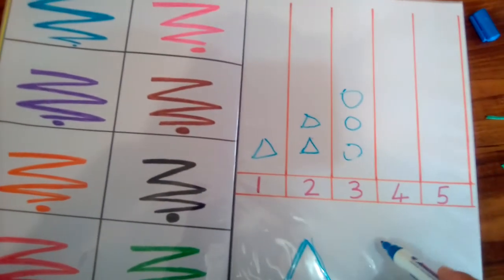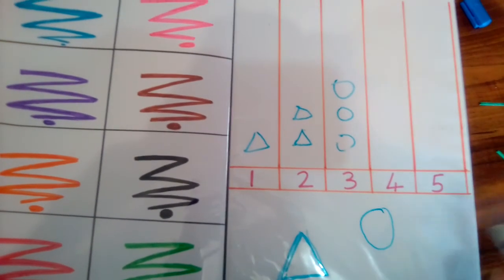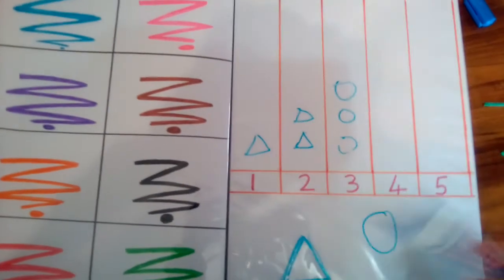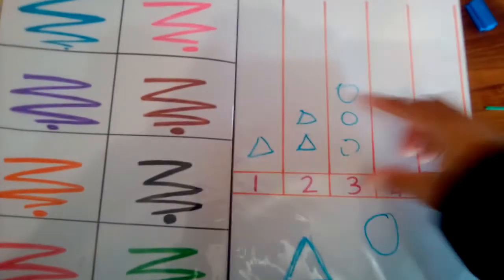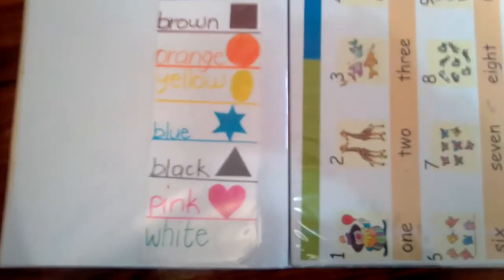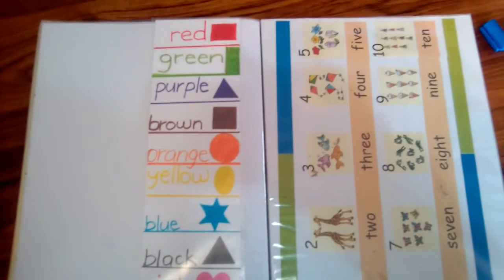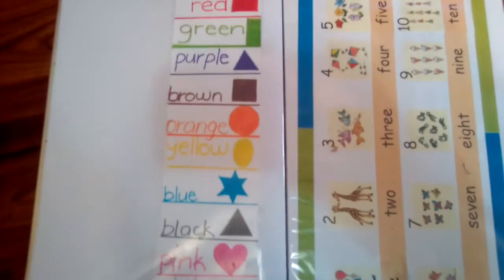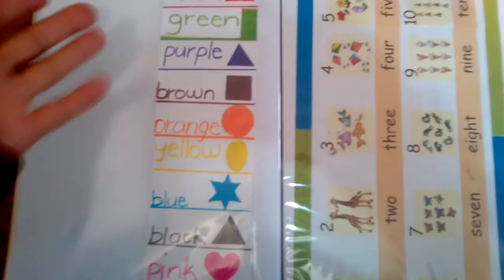You can write something here so they remember whether to make circles, triangles, or rectangles — whatever you want to see — and then erase it afterward. This is something I already had that I thought I could use. It's his first binder and anything goes, as long as they're getting stimulated and learning something. This section is just colors.